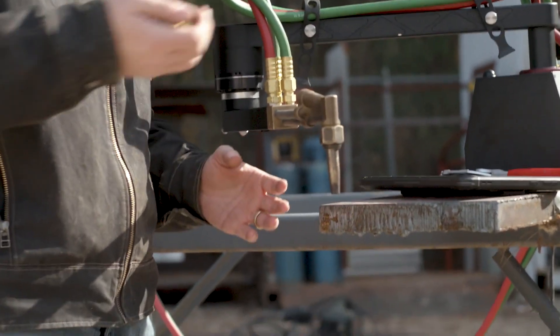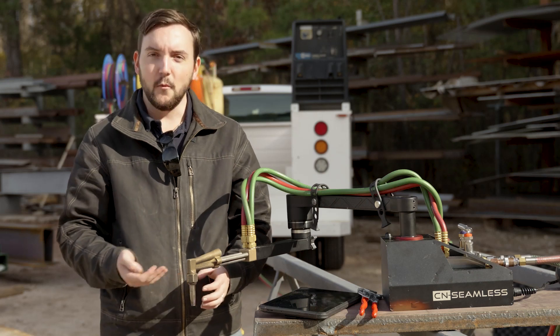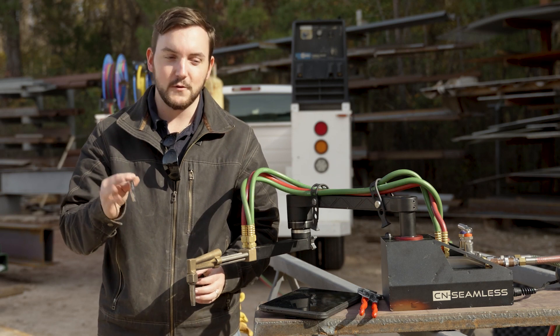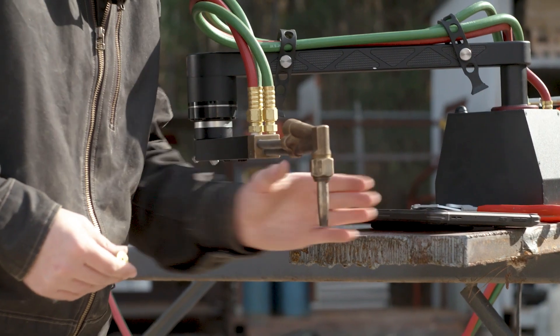Today we're going to be cutting a couple of sample cuts on an inch-and-a-quarter thick steel plate. We've got a number one tip installed on the torch right now for the propane, and we're going to go ahead and swap that out for a number two tip, which is what our material parameters recommend in our software.